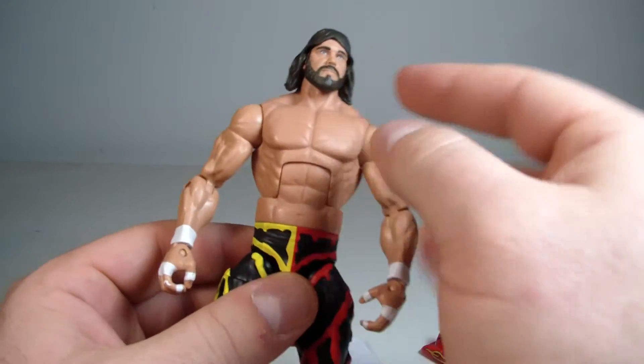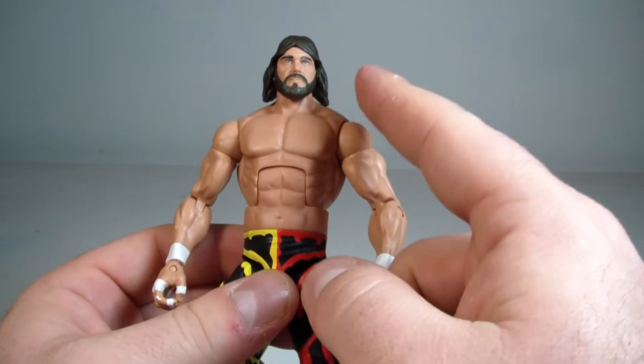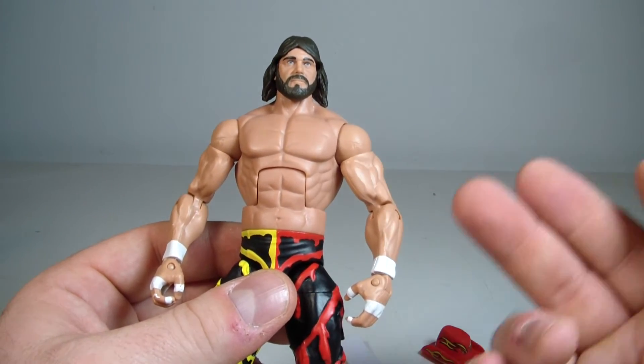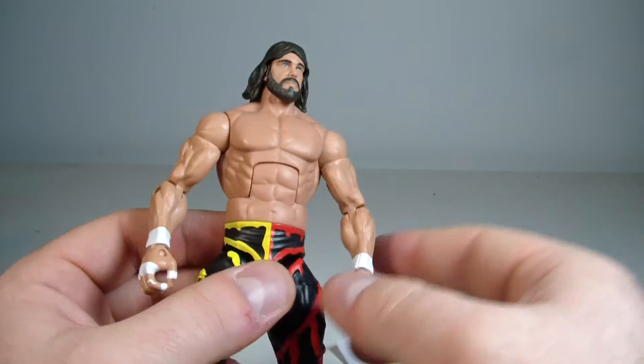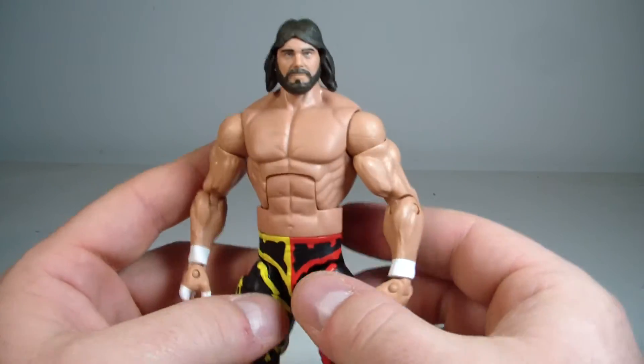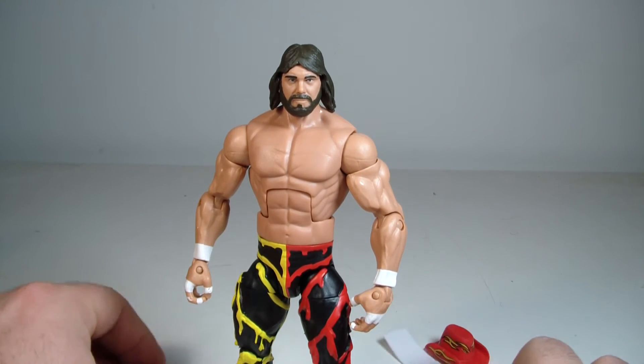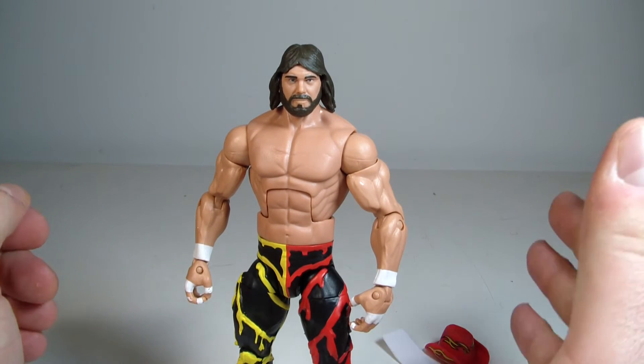I do think this head sculpt was reused in the Defining Moments figure with his WrestleMania 7 attire, in case you were curious about that.